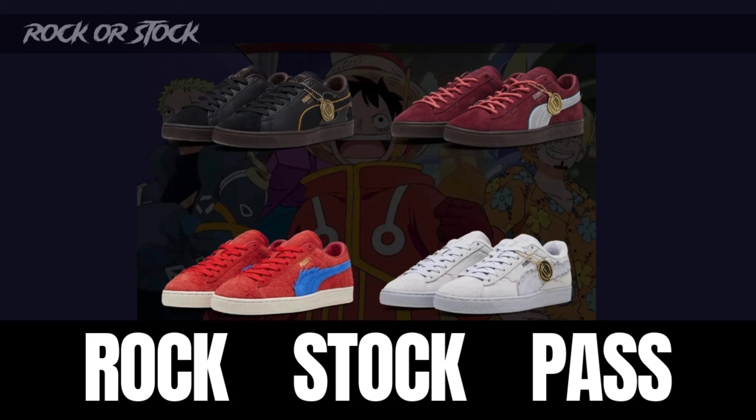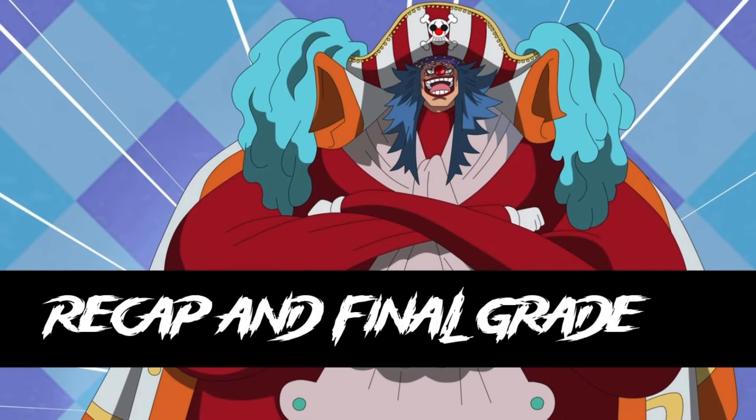When it comes to rock or stock, I think most people will be buying these to hold on to as a collector's piece. Some people will rock them, but most of it will be stock because of the value and the collector appeal. One Piece collectors will be picking these up to hold and collect. These are definitely not a pass. They are out there as far as colors are concerned, but definitely both a rock and a stock. If you want these, put the footwork in because they're not going to sit around.